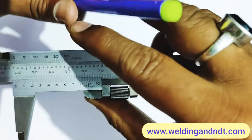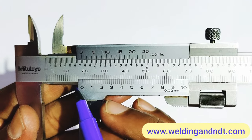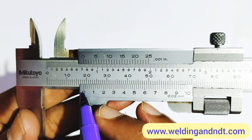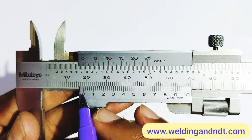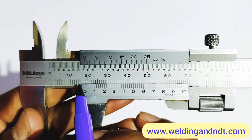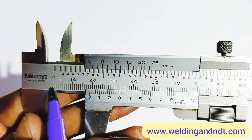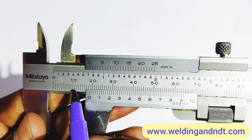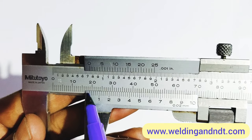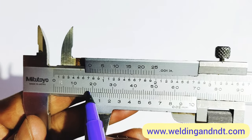To read the measurement, first we take the main scale reading, which is the value on the main scale immediately to the left of the zero of the vernier scale. Looking at the main scale, we have 10 mm, 11, 12, 13, 14, 15, 16, 17, 18, and 19. The zero of the vernier scale is lying in between 18 and 19 on the main scale.